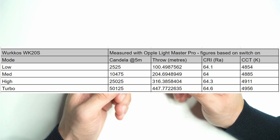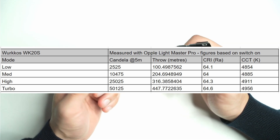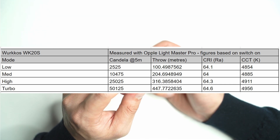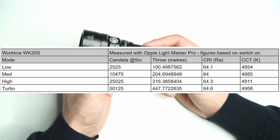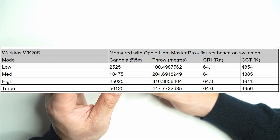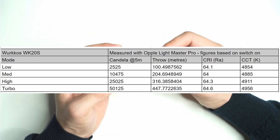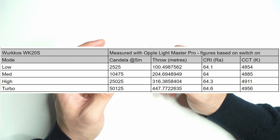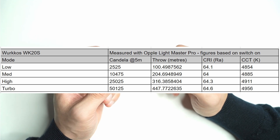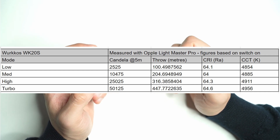I've also got some readings from my Oppo Lightmaster Pro. Even on the lowest mode it throws 100 meters, which is pretty decent. Considering it's got the SST40 — not a dedicated throw LED, especially as it's a domed emitter — on turbo mode it measures 447 meters, which is really impressive. You're going to need a little bit of throw if you're using this underwater to cut through debris. The color rendering index was around 64, which is quite reasonable for a visibility-focused light, and the CCT hovered between 4800 to 4956K, so definitely more on the neutral end.